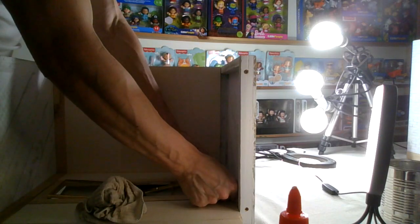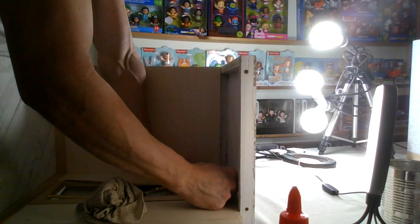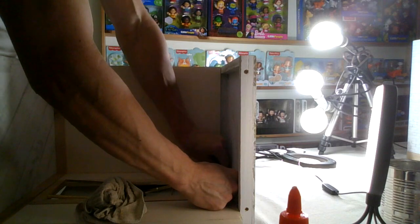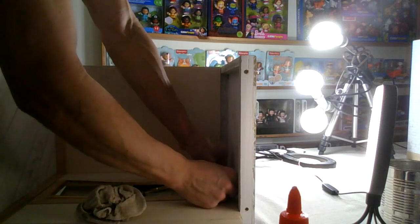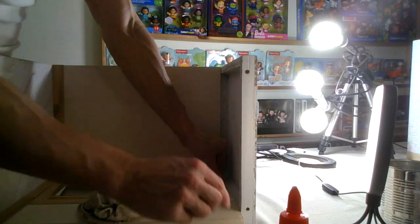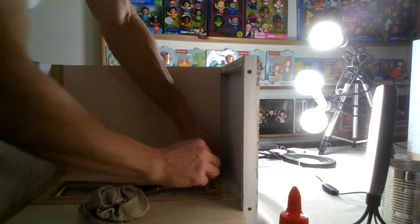Have you been watching my advent calendar videos? This is just a bonus extra relaxing ASMR build-with-me - a one-sixth scale diorama crown molding and baseboard installation. I guess the title is gonna be something like that.